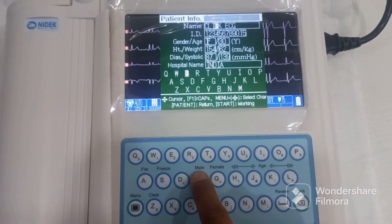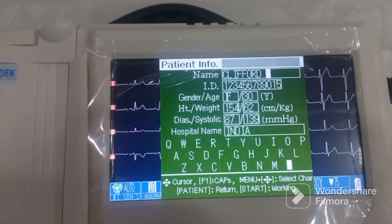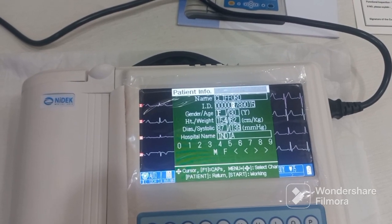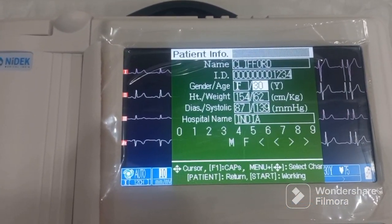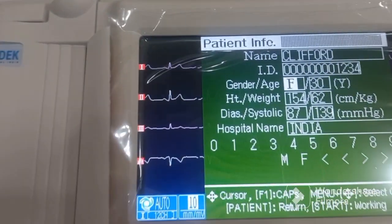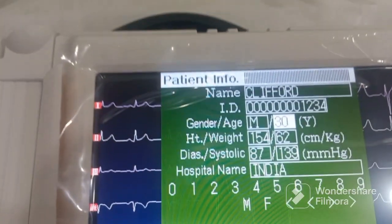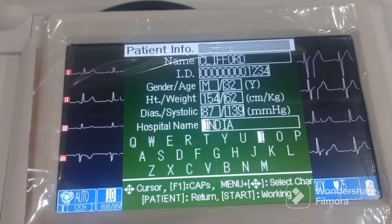Now we need to put the name of the patient — you can directly type it from the keypad. Then press the down arrow to put the patient ID. You can use the navigation keys to move around. Now we put the gender — there is a button for male and female, so just press male. Then you enter the age, height, weight, blood pressure, and hospital name.